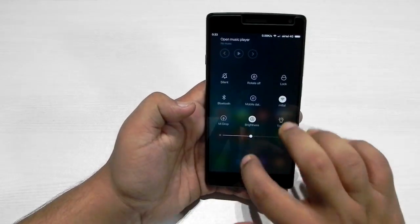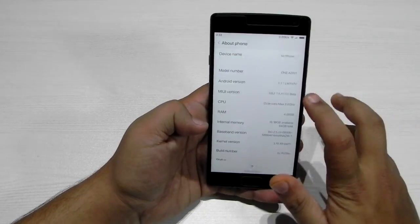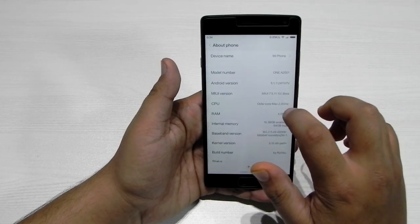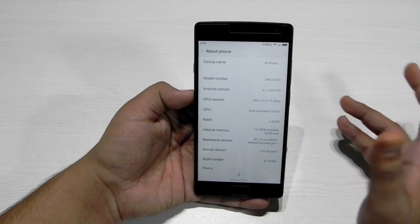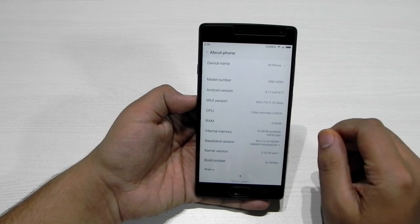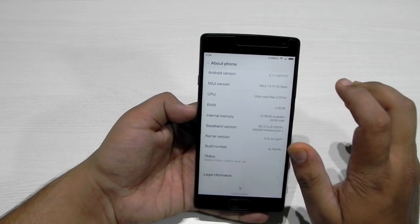Those were the things that are not working. So now I will show you what all is in this ROM. As you can see, it is on Android 5.1.1 with MIUI 7, and it shows the CPU as octa-core max at 2GHz. I have no idea why it shows 2GHz — it could be reading it as Snapdragon 810 and defaulting to 2GHz, though as you all know OnePlus has underclocked it to 1.8GHz.